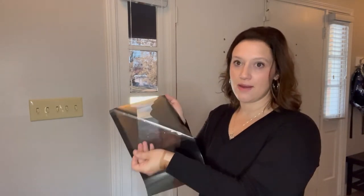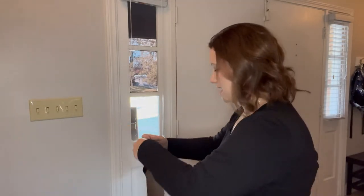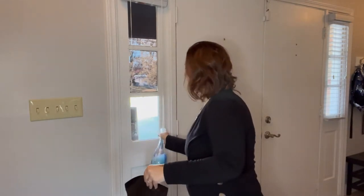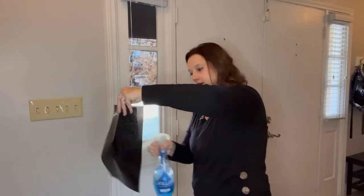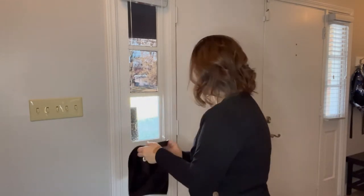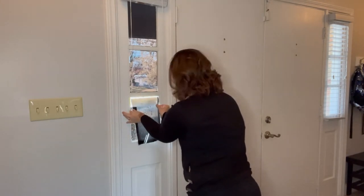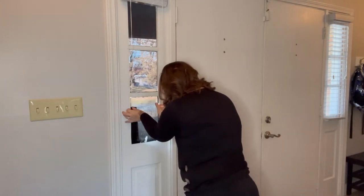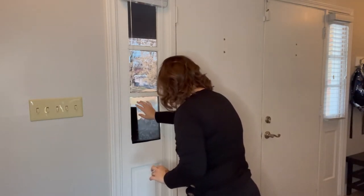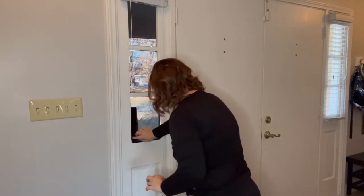You then have to remove the protective covering — this side is very sticky — and you cover the window and this side with your detergent spray, so that when you put it on it is completely movable while you are placing it. What I like to do is fit it along one side first.